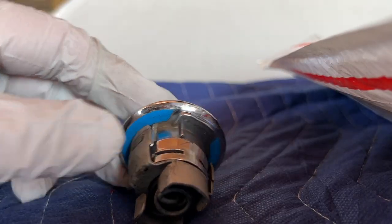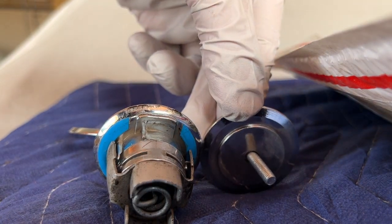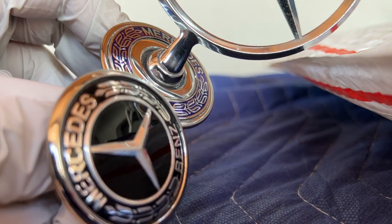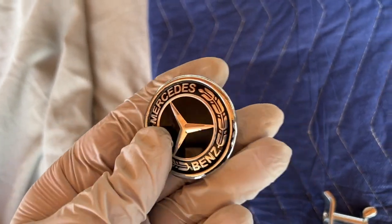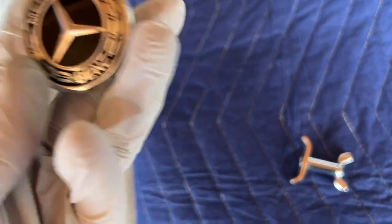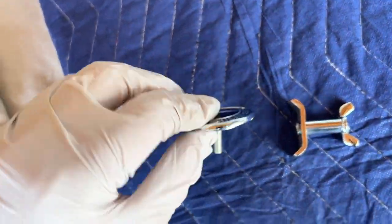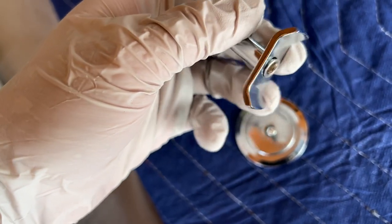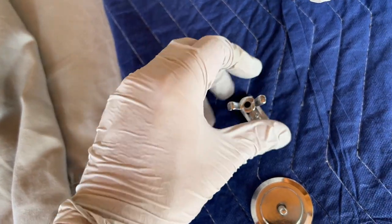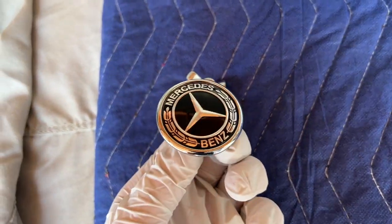The aftermarket flat emblem I prefer is the 45mm, and it looks similar to the factory one. It's a good idea to put blue tape underneath to protect the paint. When you buy it new, it comes in three pieces: the Mercedes emblem sticker with adhesive on the back, and the receiver metal base. I insert the base first, line it up to the lock position, screw it until tight, then apply the emblem sticker. That way you can get it on straight and make adjustments by loosening it if needed.